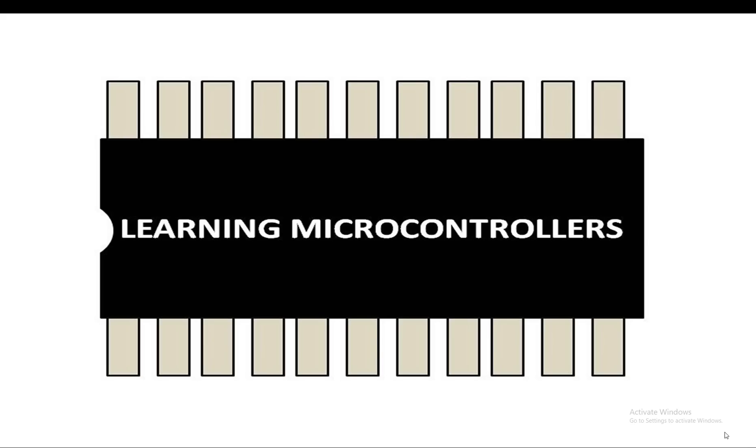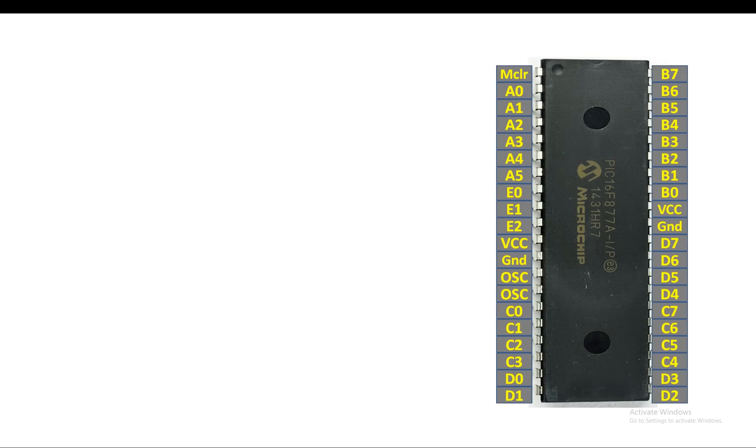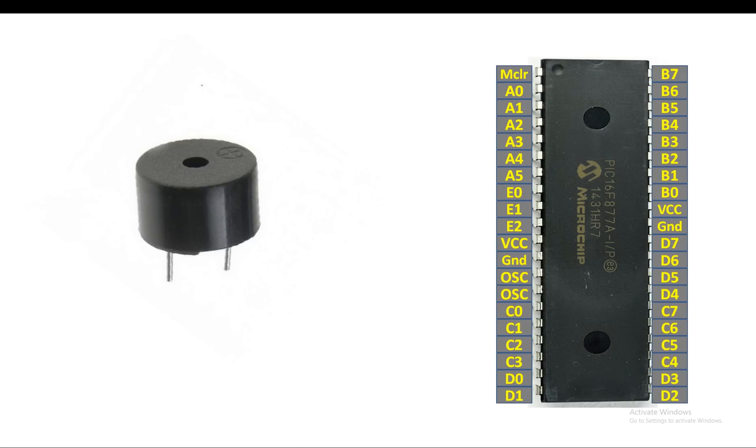Welcome to Learning Microcontrollers. In this video I'm going to show you how to interface a passive buzzer with a PIC16F877A microcontroller. This is the PIC16F877A, a 40-pin DIP version, and this is the passive buzzer. There is a plus sign on its body — the pin beneath the plus sign is the power pin and the other one is the ground pin.